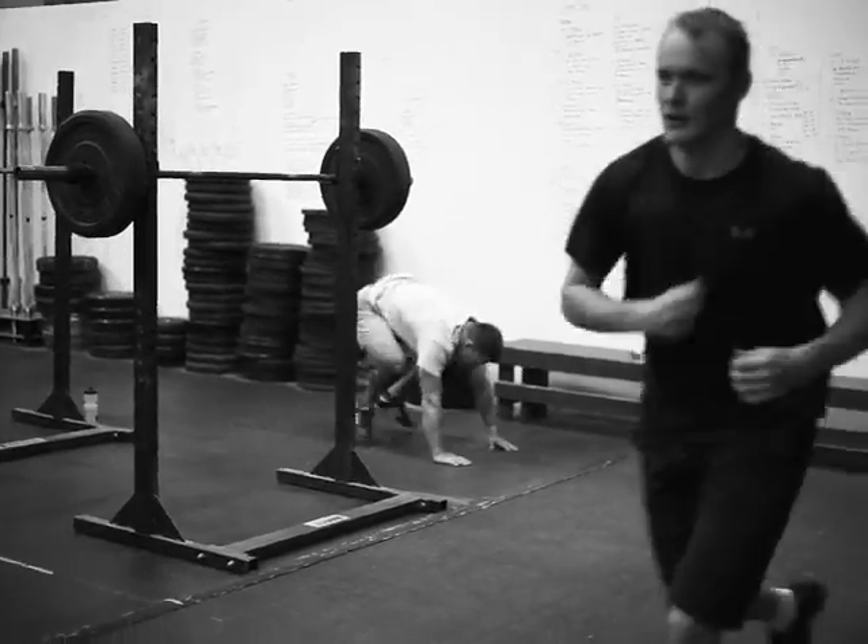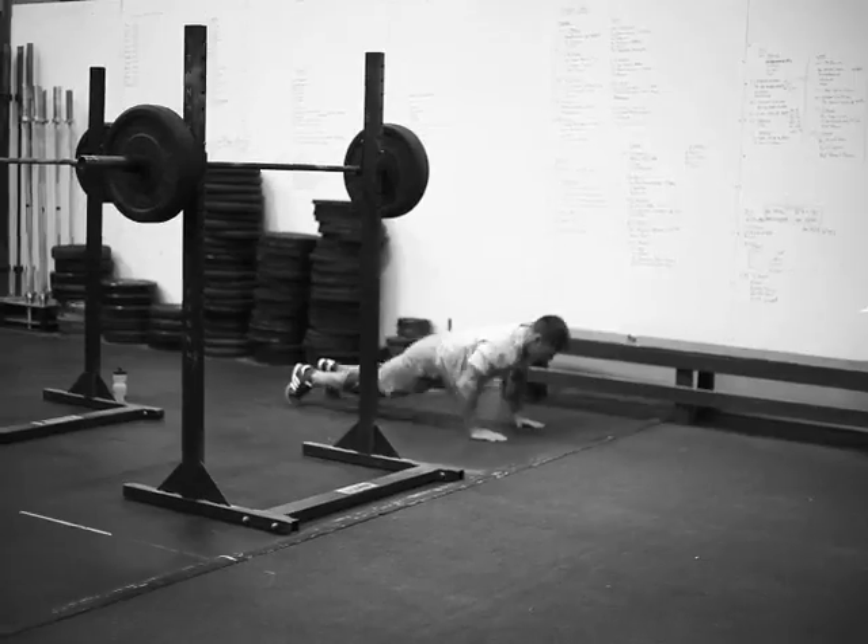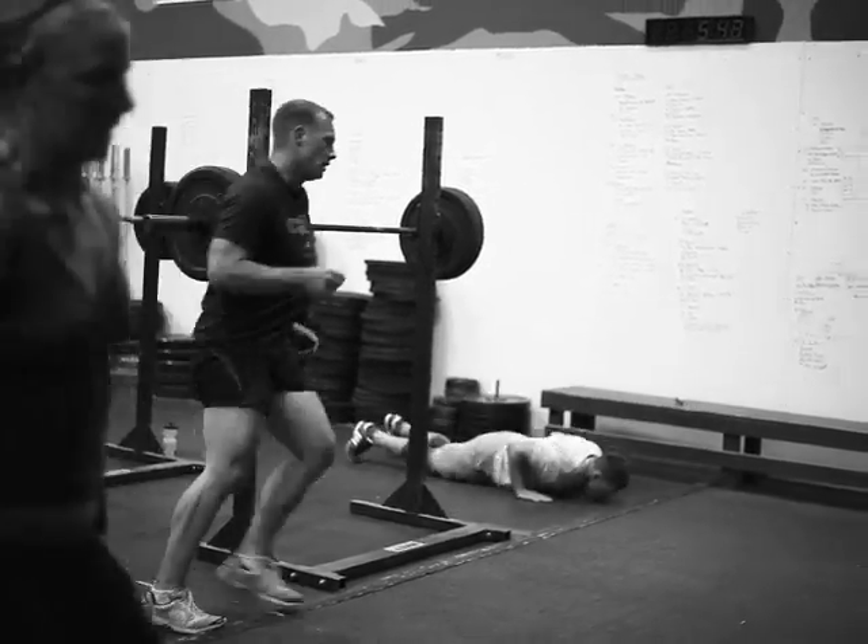The idea here is that you're sprinting to the rest. You're going all out on these three exercises until you get to your rest.